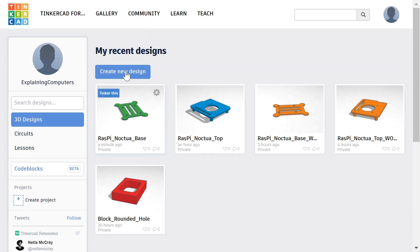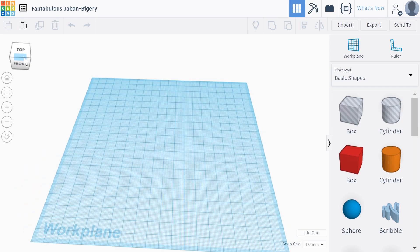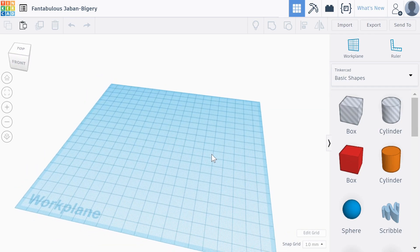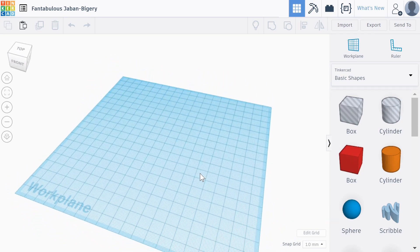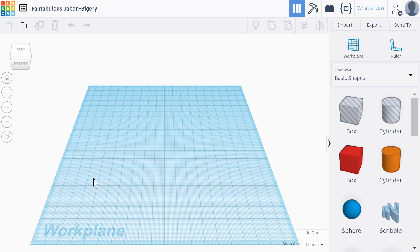I'll now click on Create New Design. It's worth pointing out that when you first sign up for Tinkercad it will take you through some tutorials, which are very good to get you used to using it. To give you the very basic idea of what's going on, you've got a work plane in which you build objects. There's a little cube up here you can click and hold to manipulate, or you can right-click on the desktop and move it around yourself. There are buttons to fit things in view, home view, etc. All the objects you build in Tinkercad are built from basic shapes.